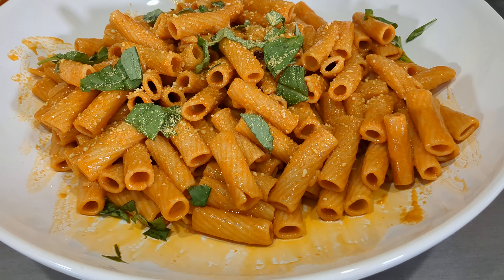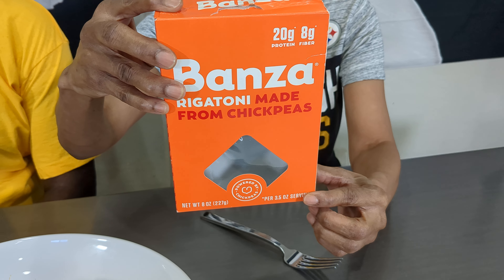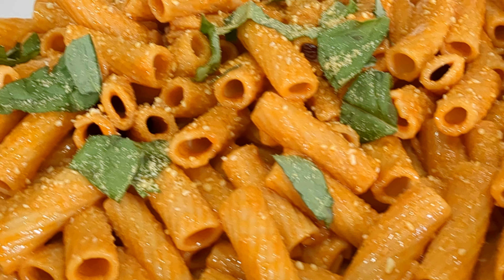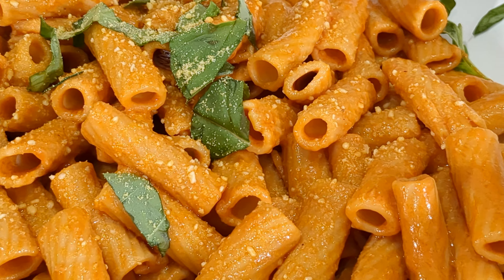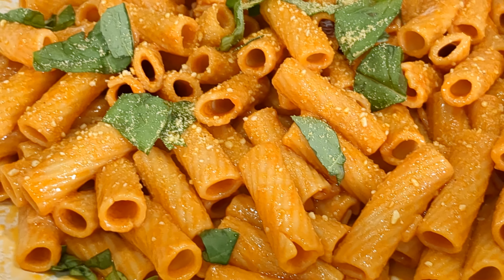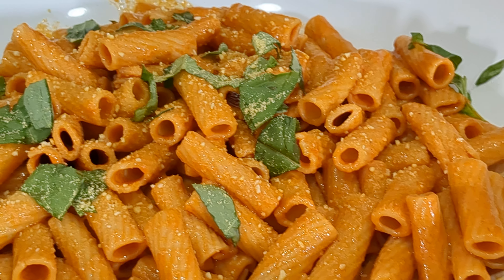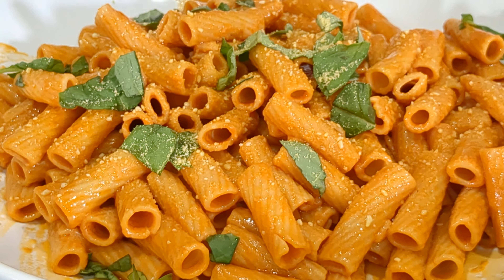This recipe came from Banza, and we wanted to try their pasta. It's made out of chickpeas — it's 50% more protein, three times the fiber, and 25% fewer net carbs, which are the ones that make your blood sugar absorb too fast. So this is really good. We wanted to give it a try, and we thought you can't just try pasta by itself; you really need to see how it works in a recipe. So that's what we did.